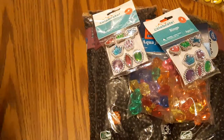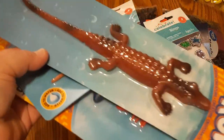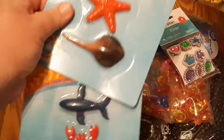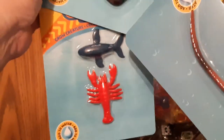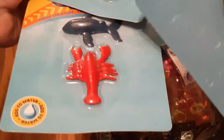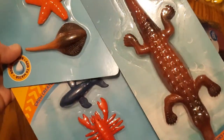At the dollar store, this is another sensory activity — I found this alligator and these other ocean animals: there's a starfish, a lobster, a whale, and a stingray. You're supposed to be able to put these in water and watch them grow.